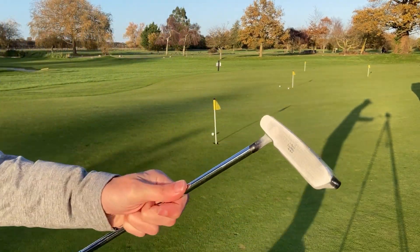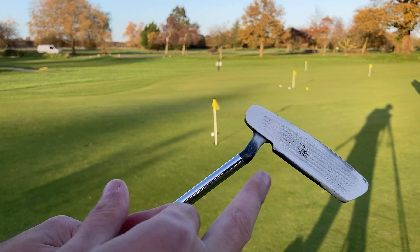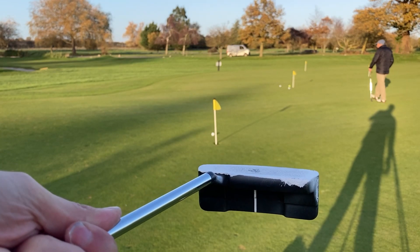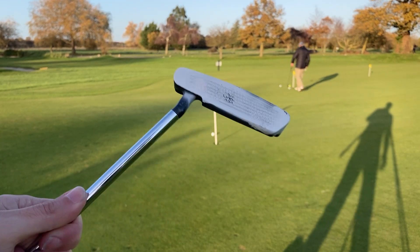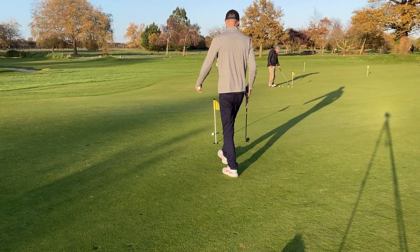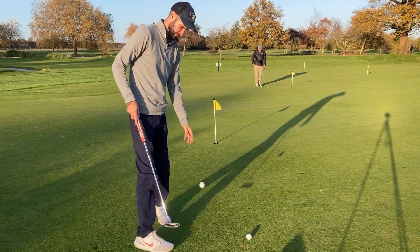Okay, so if we have a look closely here, it looks like it's actually slightly heel of center. Have a look at the line there - it's not far off center, but it looks like it's slightly heel. So I'm going to do five more putts and see if they're all consistently near the middle.